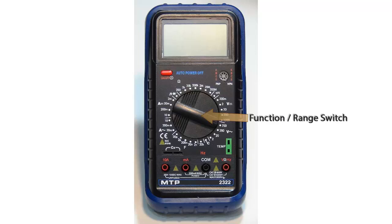In the middle of this digital multimeter we have a large round rotary switch. This is called the function range switch.